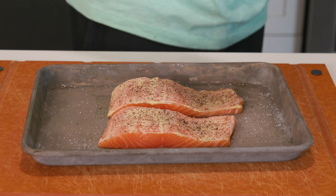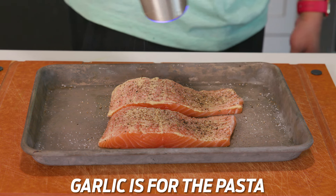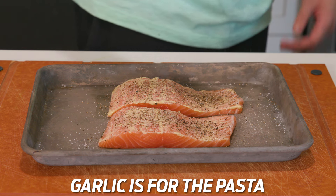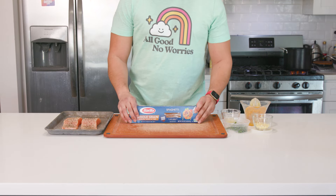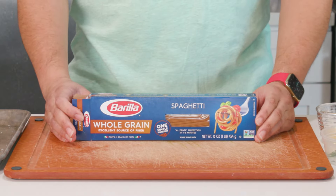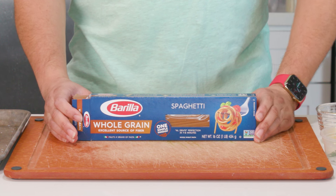I minced up about a tablespoon's worth of fresh garlic — I did this off camera, but definitely get some fresh cloves. No jarred stuff here either. I've got a pot of boiling water that I've salted — remember, salt it like it's the ocean — and I'll be adding in half this box, or half a pound of whole grain spaghetti.